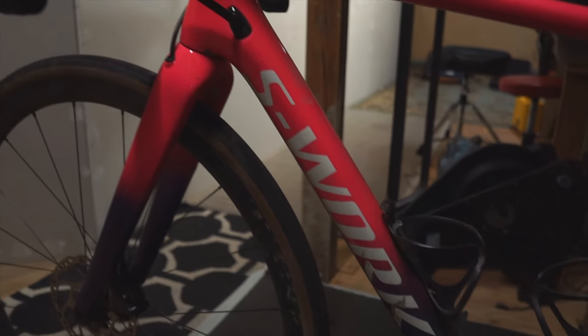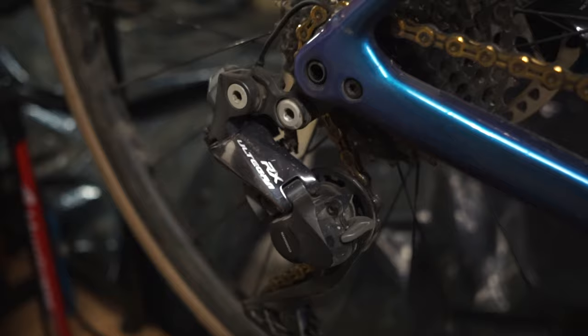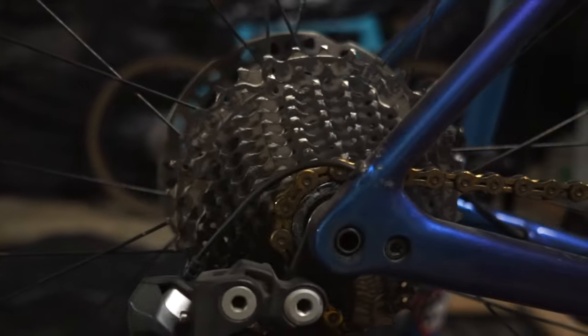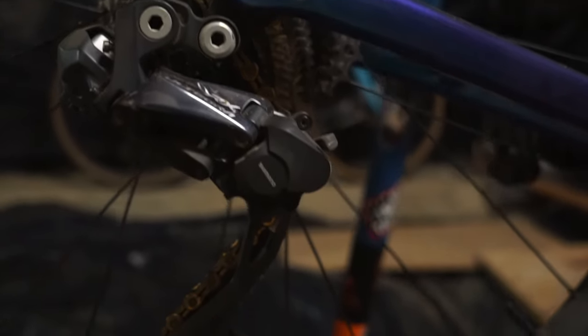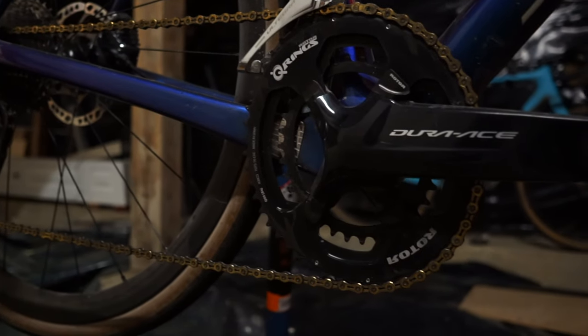In the summer when it's dry I'll run 32s or 28s. I have an old Ultegra 8070 Di2 hydraulic group set, currently running the RX805 clutch rear derailleur paired with an 11-34 cassette — a perfect dinner plate for the massive hills around here. The crankset I have from a prior rim brake group, so it's a Dura-Ace 9100.